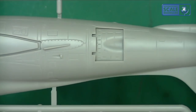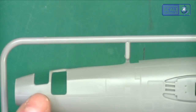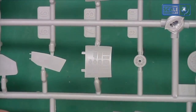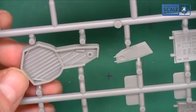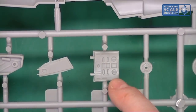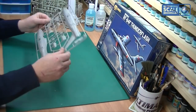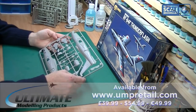Zooming in you can see the detail is very nice - lots of rivet detail and panel lines. This looks like part of the air brake, and the camera bays are here. What I like is they're already open so you can close them without cutting the model apart. The rear part of the air brakes has nice detail, wheel wells are very nice, and the locating pins are nice and small - not too large, which I hate.